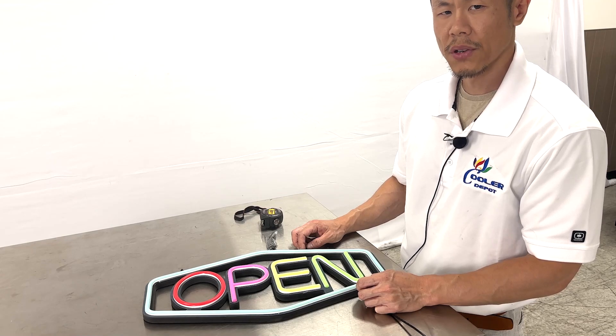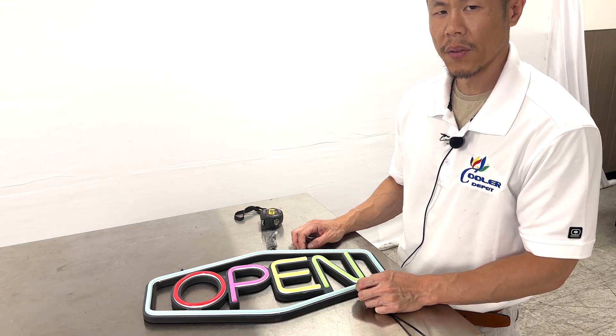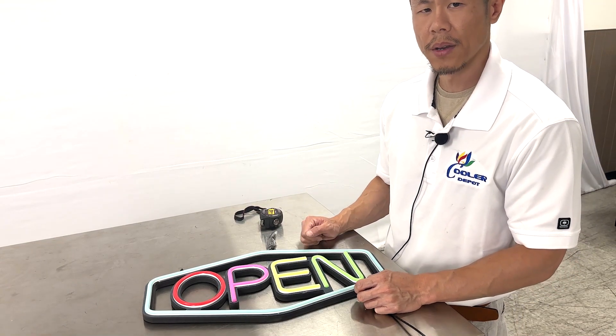For all questions, give us a call. And for more information on this open sign, visit our website. Thank you.